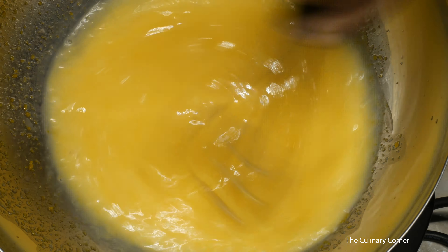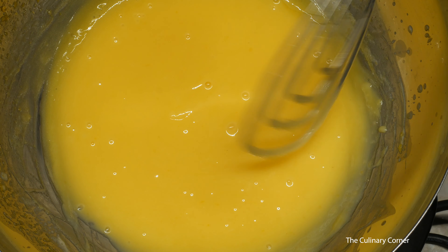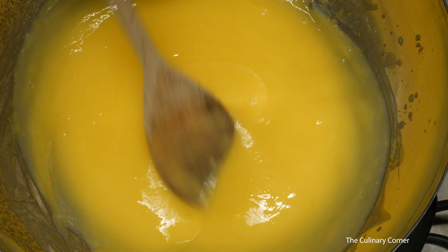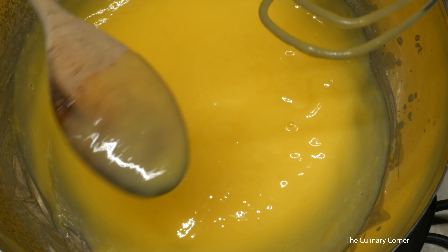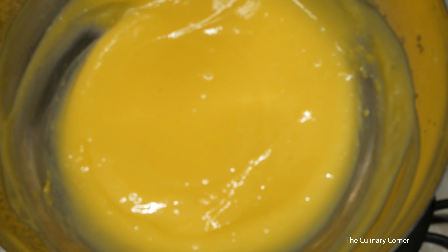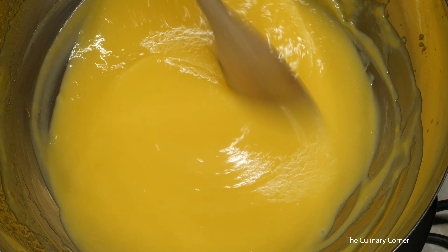Keep on stirring until it thickens. As you can see, it's starting to thicken now — it takes about 20 minutes. Take a wooden spoon; the lemon butter needs to stay on the back of the spoon when it's done. At this point you need to control the heat. You can see it's getting a bit thicker — a little bit more and it's ready.